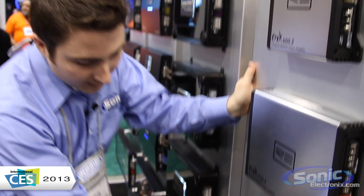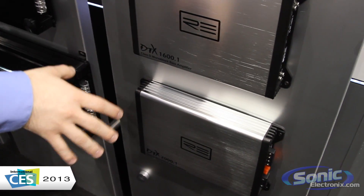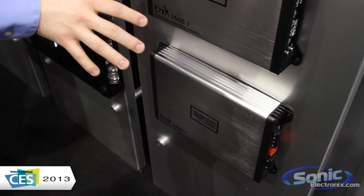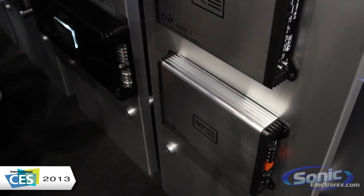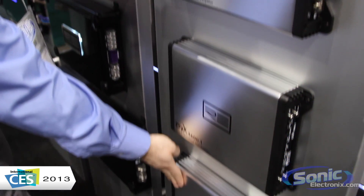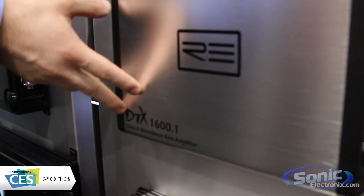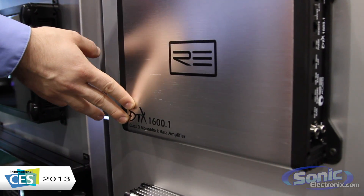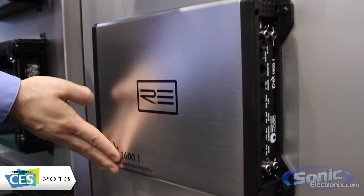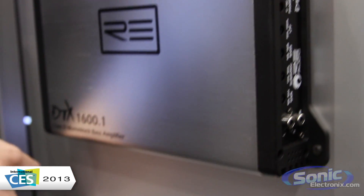When you come down here to your amps, you're looking at a 1600.1 and a 2000.1. You're going to get great sounding output when you're putting these up to your subs. These are class D. You're looking at about 2,000 watts dynamic power on the 2000.1, and 1,600 watts dynamic power on the other. RMS, that's around 800 watts here and 1,000 watts RMS on this one.